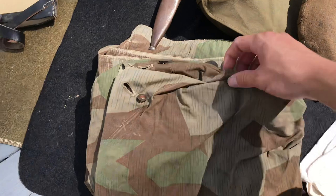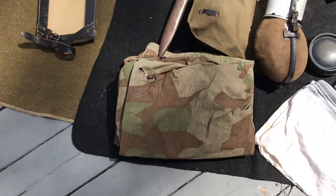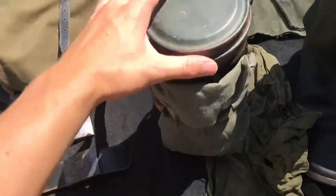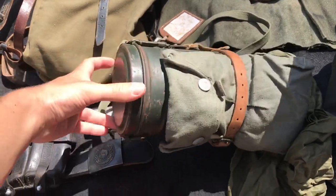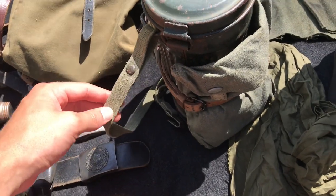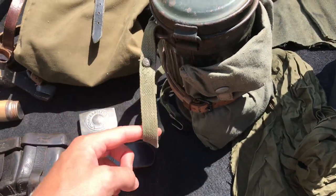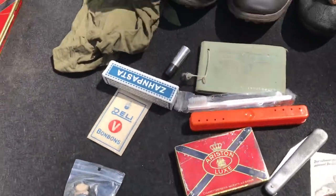Moving down, I have an original Zeltbahn in splinter — not much to say about that, all original. I also have my original gas mask can; it's about time I refinished it, I've used this for years. Got the gas cape bag on there with a strap — that might be a post-war strap, I've had people tell me it's original, but I'm not an expert in gas mask straps, so if you know, let me know.